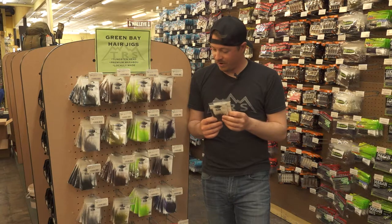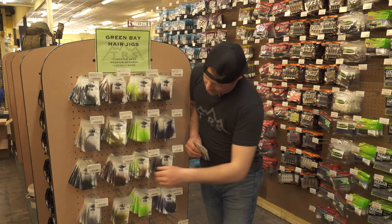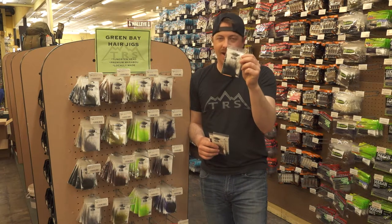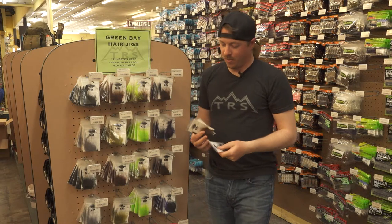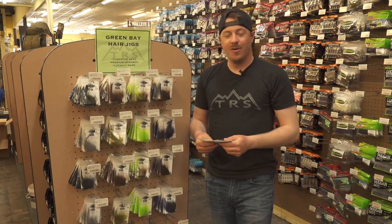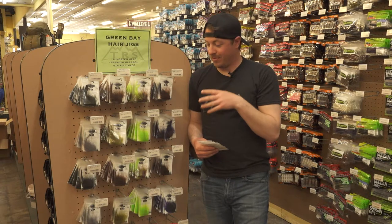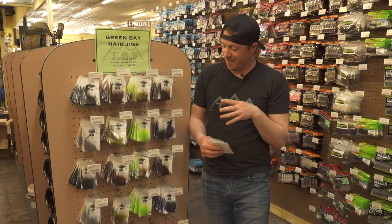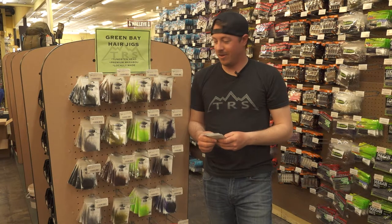We have eight different colors. Your classic black is just a staple — if you're gonna buy one, black in 1/8 ounce is probably gonna be the number one for a lot of people. We came up with some awesome names for these things, so when you check them out here or online, they are absolutely phenomenal as far as the colors go. Pay attention to what you're getting — the colors are phenomenal.